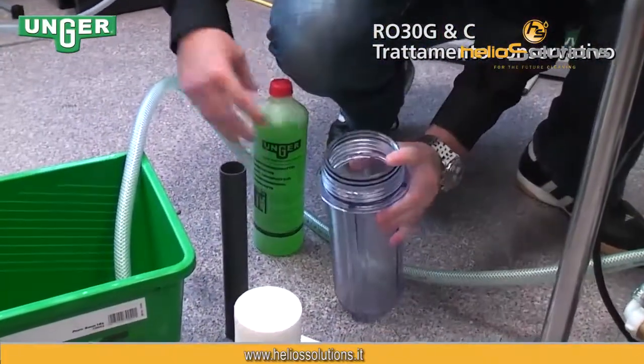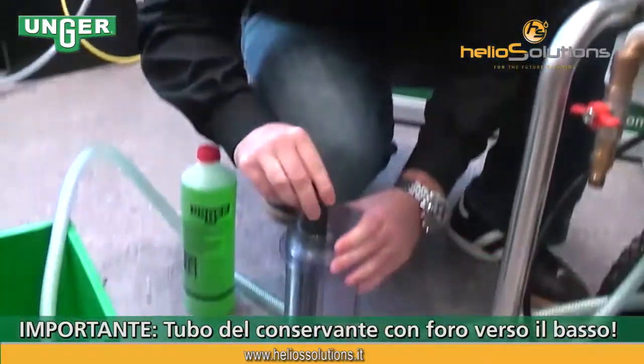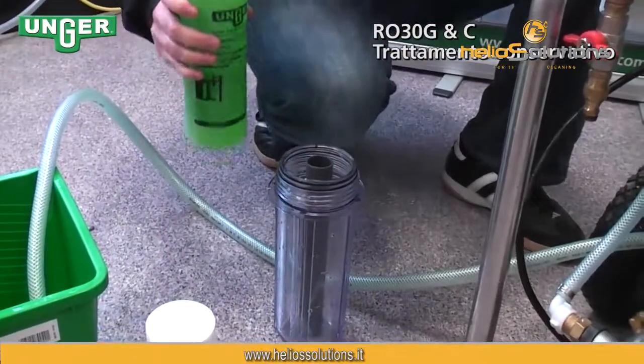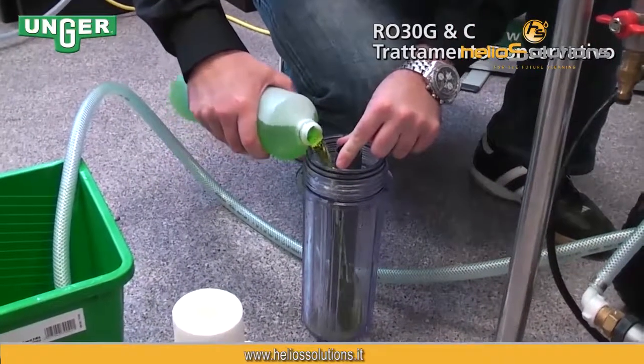Now we're going to put this tube with the holes at the bottom in the base. Take your preservation liquid and pour it inside.